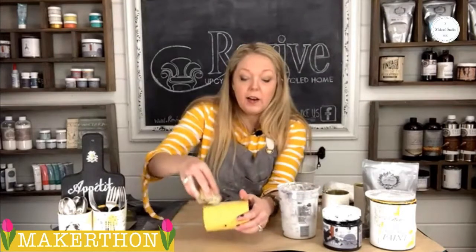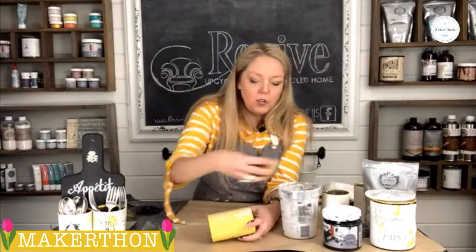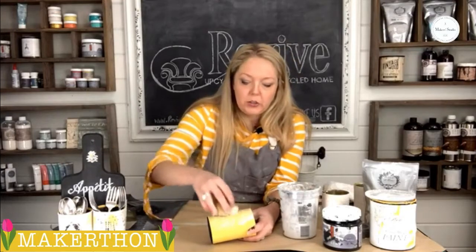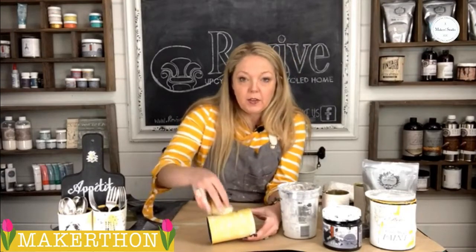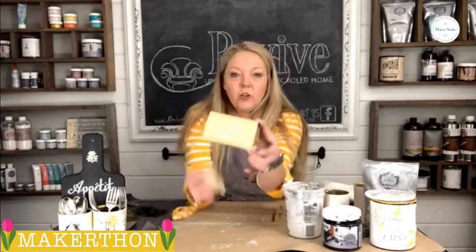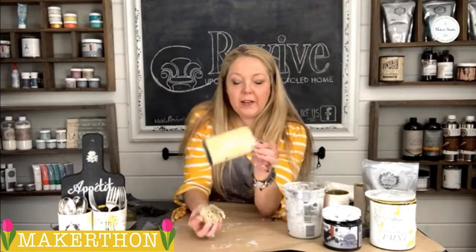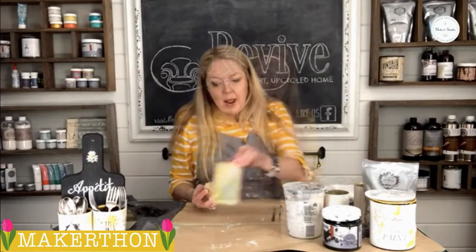You're just going to dab the milk paint on the can. It's kind of messy, so I've got my apron on. You can also apply this with a brush if you want to — it just depends on what kind of look you're going for. You can put it on with a chip brush, a regular brush, or the sponge. Then you're going to let that dry.